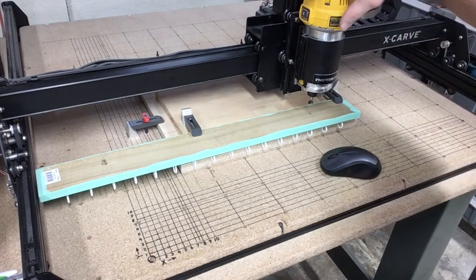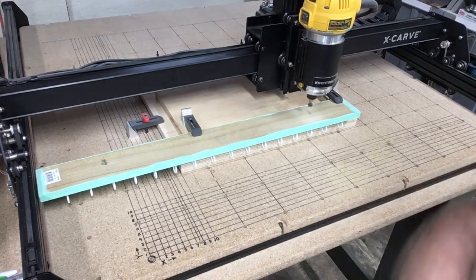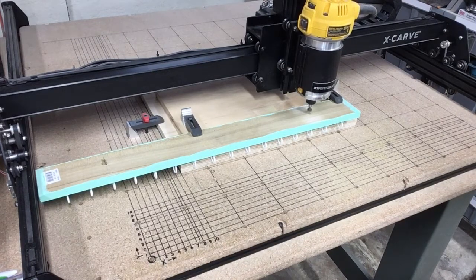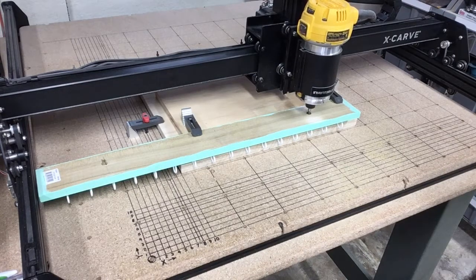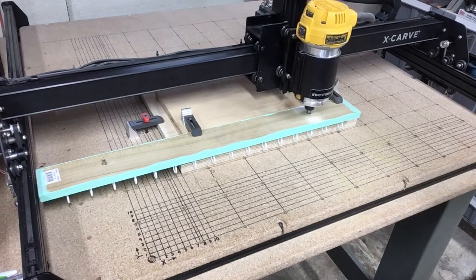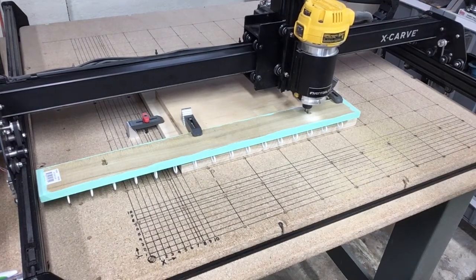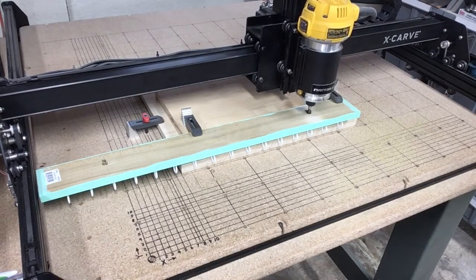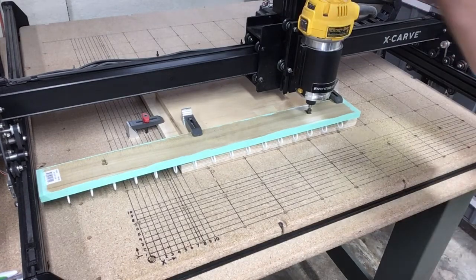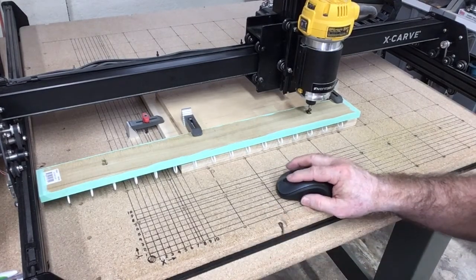Now that my work piece is relocated and secured again, I checked my XY axis and just completed using the Z probe to establish the Z axis. So let's get everything out of the way and we'll be ready to carve. I'm setting up the machine and we're going to turn the router on.